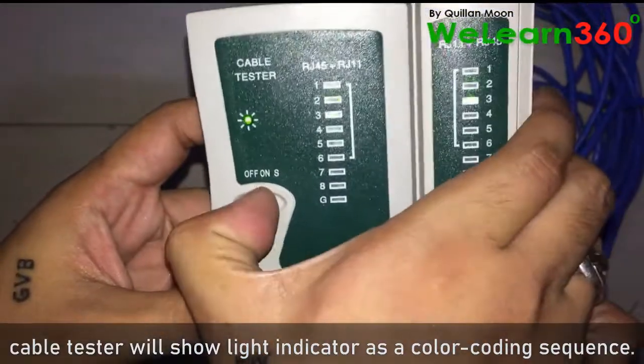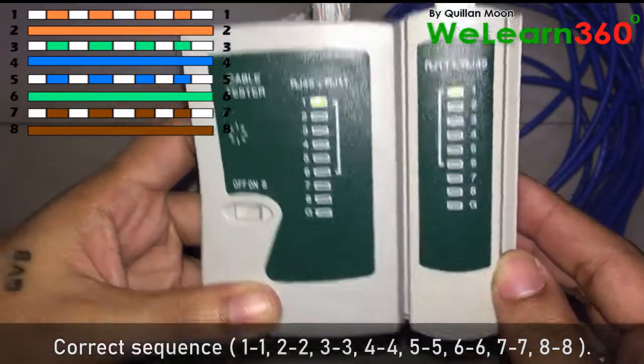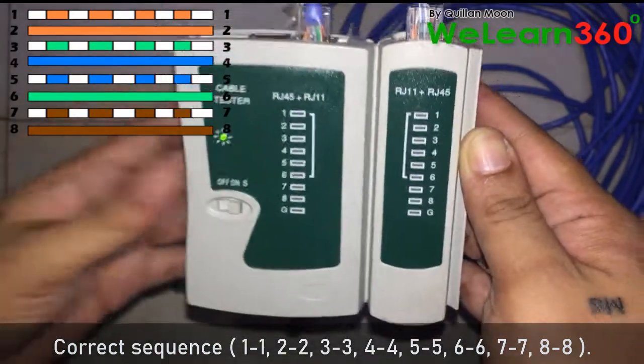Power on the cable tester to start the test. The cable tester will show a light indicator corresponding to the color coding sequence. A correct sequence reads 1 to 1, 2 to 2, 3 to 3, 4 to 4, 5 to 5, 6 to 6, 7 to 7, 8 to 8.